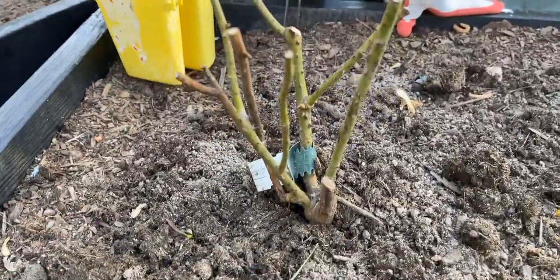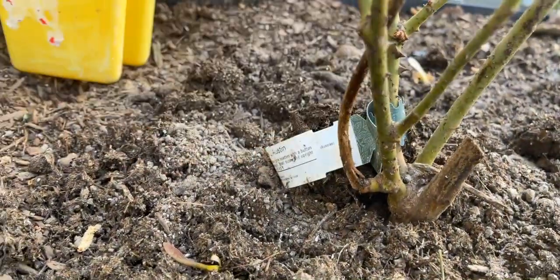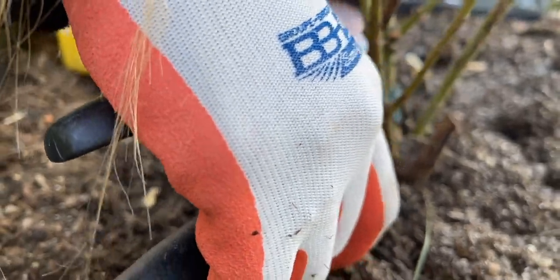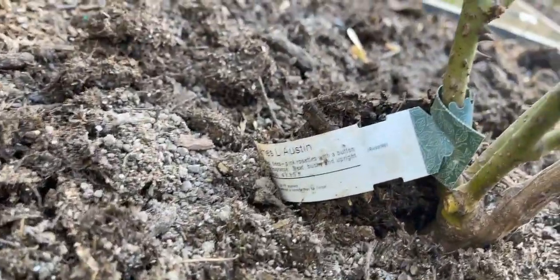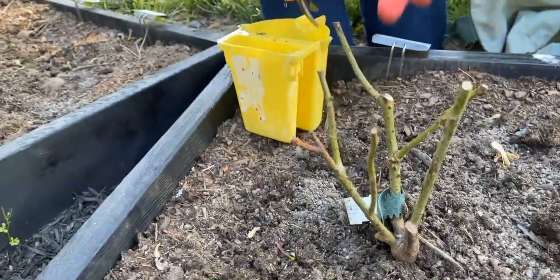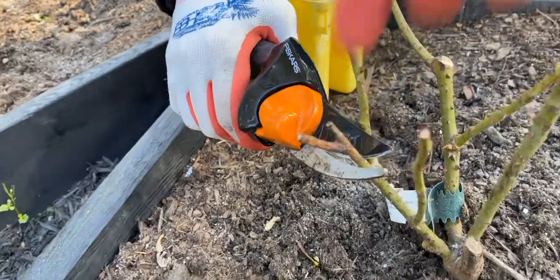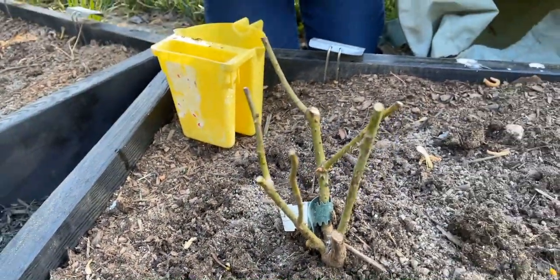This is James Austin. This cane here has completely died back. I'm going to go ahead and cut this back here. Clean the pruners, and up here we've got some more dieback, so I'm going to go ahead and cut it here. Now this rose looks all pretty and all better.